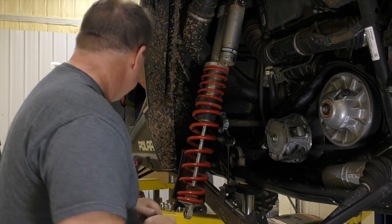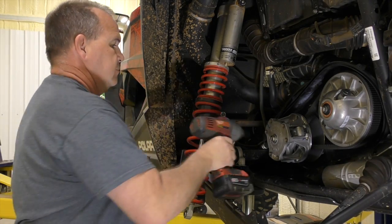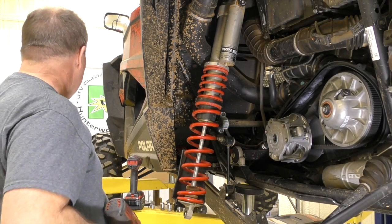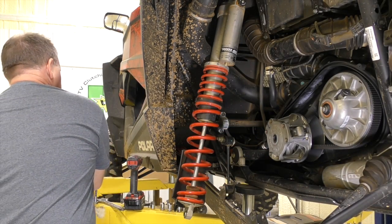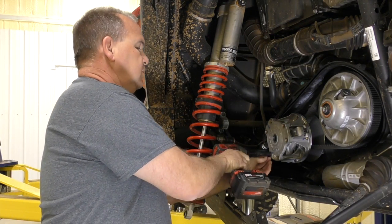That's what this is all about — nothing's changed, we just have our own washer that's twice as thick. Let's get on with it. Take a 21-millimeter socket, take your bolt out. Then take a 3/8-inch socket and take the screws out.